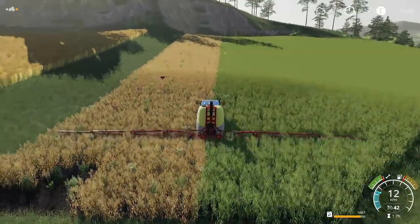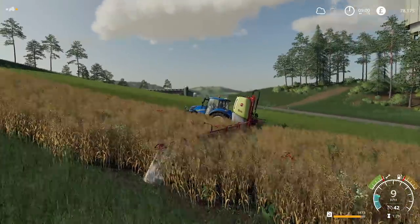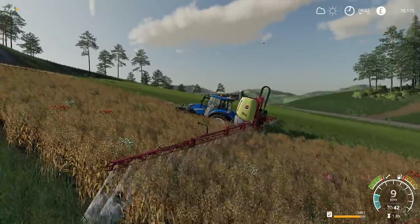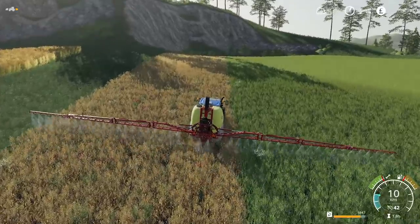We are spraying. If you have the boom too low you've got foliage bending there - it's actually dragging through the crop. So we need to raise that right up to make sure we're not either damaging the nozzles or damaging the crop.